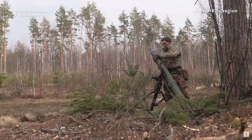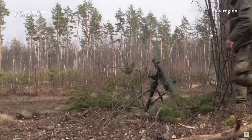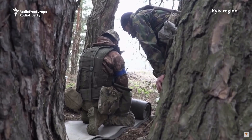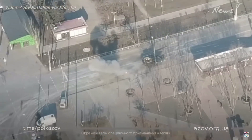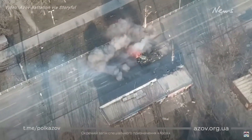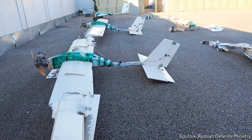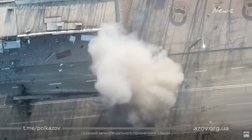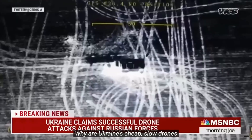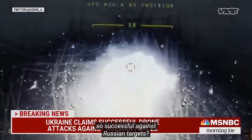Drones are cheap, easy to get, and simple to operate. All these factors combined have created a new era of warfare. Without a human life on the line, these remote pilots are changing the way we fight. I saw a photo online of a drone that looked exactly like something I would build, and decided to see if I could build my own drone and bomb a simulated target — as an average RC plane guy and avid pyrotechnic, let's see what I come up with.